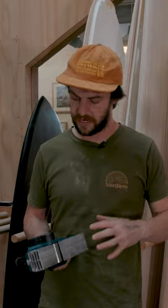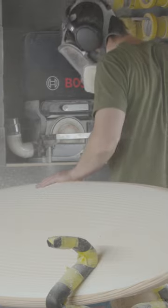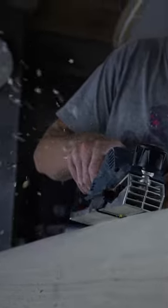A really large planer just can't reach because it's got too big a foot, and this works really well. Nice little compact, lightweight — that's really neat.